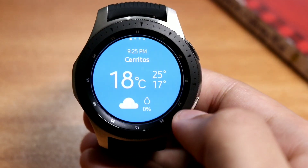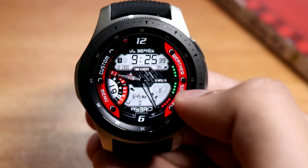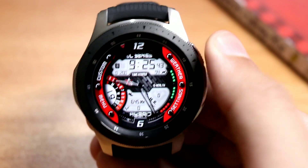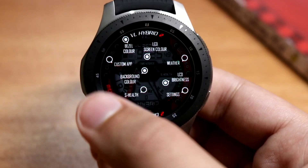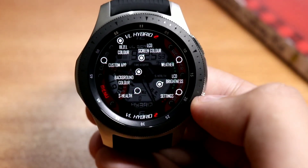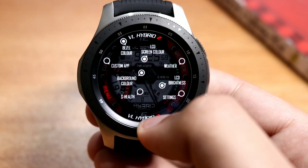First of all, this is the weather — just tap here and it will take you to the weather app. With this face you have your digital time at the top, your analog time in the center. Settings shortcuts are available here, which is a very handy shortcut, and you have your week meter and day meter. A menu is also available showing what you can do with this face — so many color theming and color options are available with the VL Hybrid 2, like bezel color, LCD color, background color, etc.